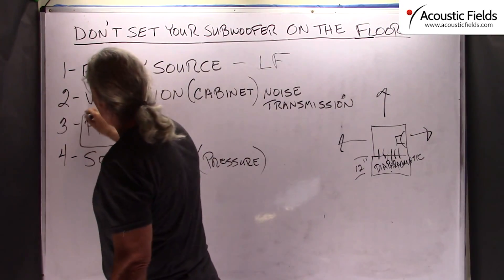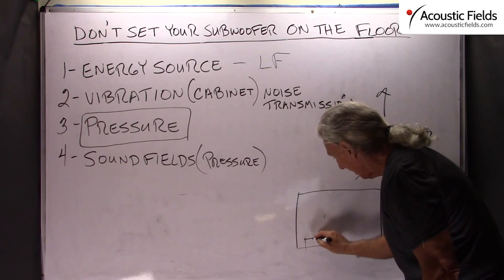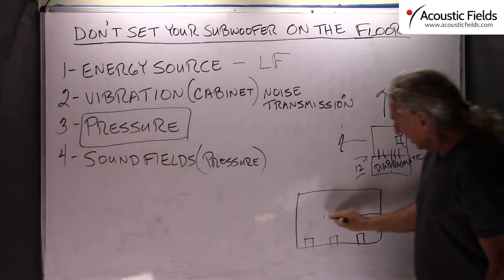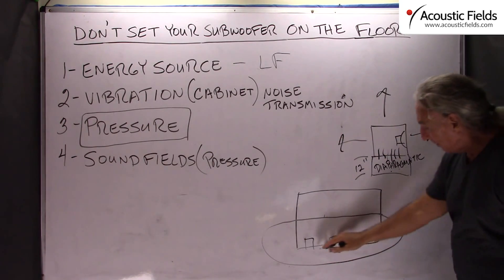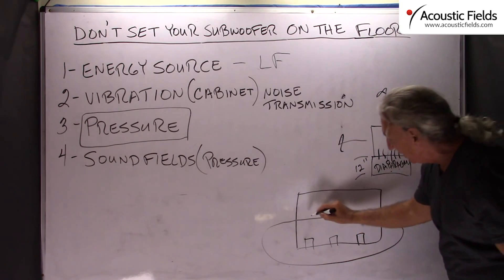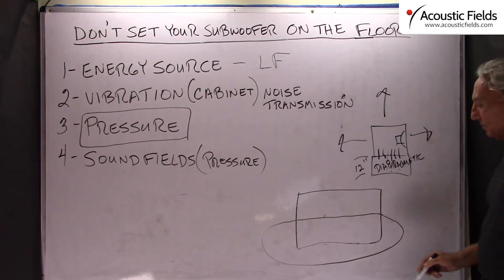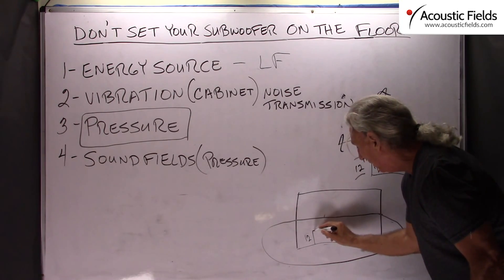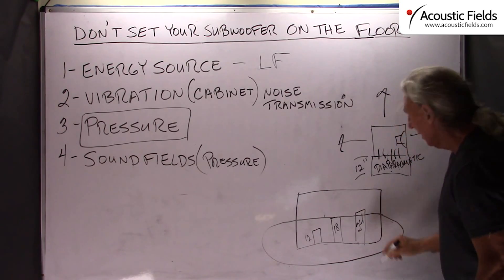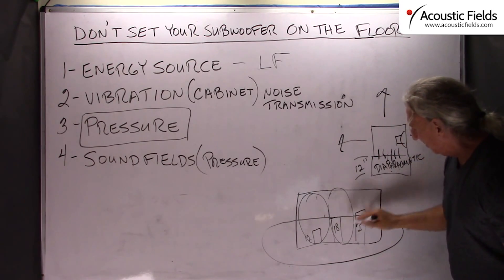Another thing we have to realize is that it is a huge pressure device. So if we put everything on the floor of our room — if we have a home theater situation with all our subwoofers on the floor — we're pressurizing a big part of the room coupled to the actual structure itself. In order to get a smoother frequency response we need to raise the height of these subwoofers within our room so that they're not all the same. In our studio we have them at 12 inches off the floor, some at 18, and some at even 24. This uneven distance balances out the pressure fields within the room better.